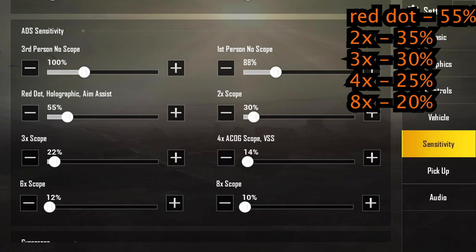The 3x ADS sensitivity I set to 30%, the 4x to 25%, and the 8x to 20%. This way you are a lot faster when aiming at enemies. These settings will take some getting used to, so I recommend going into training mode and practicing on the targets. The 8x is the only one that might feel too high — the 4x, 3x, and 2x are definitely what I'd recommend.